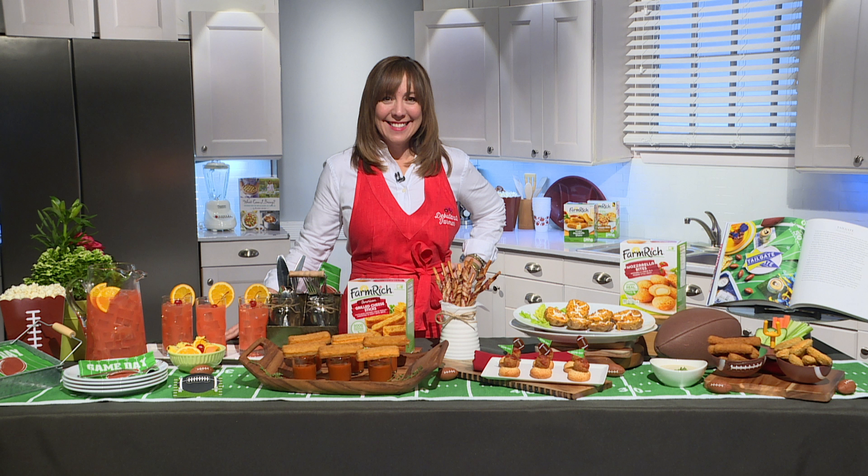For all of these fabulous recipes and more, please head to farmrich.com. They have the best game day recipes ever.